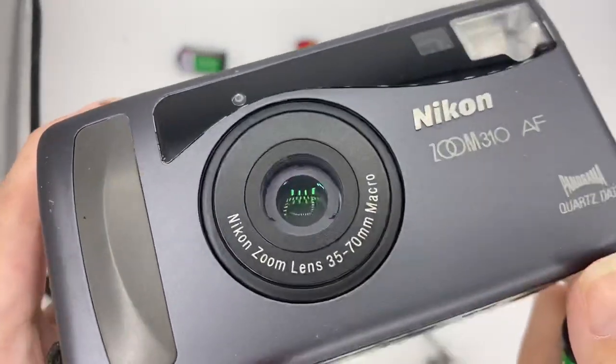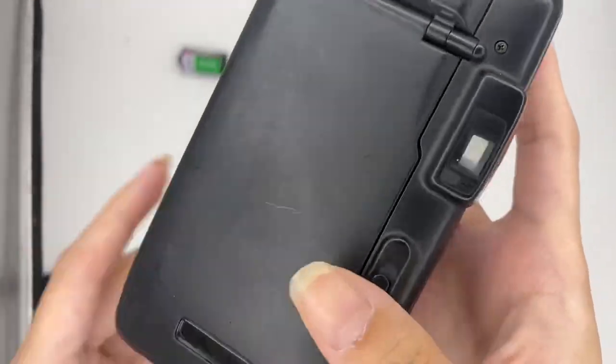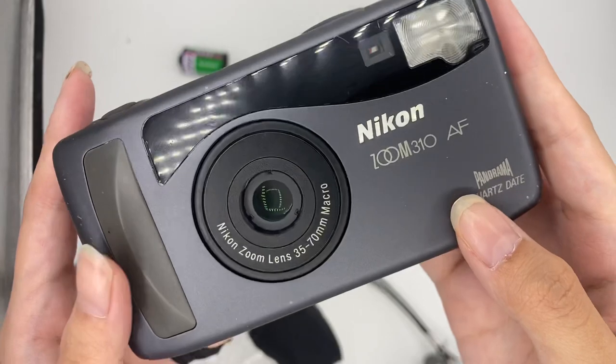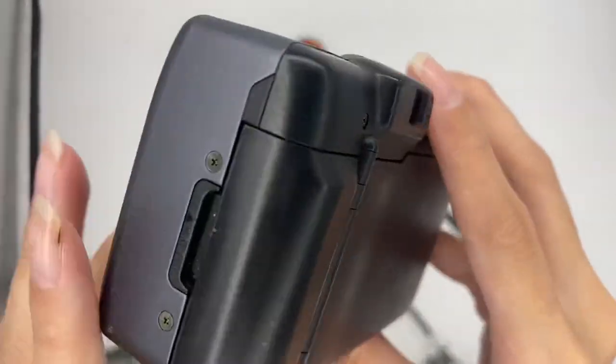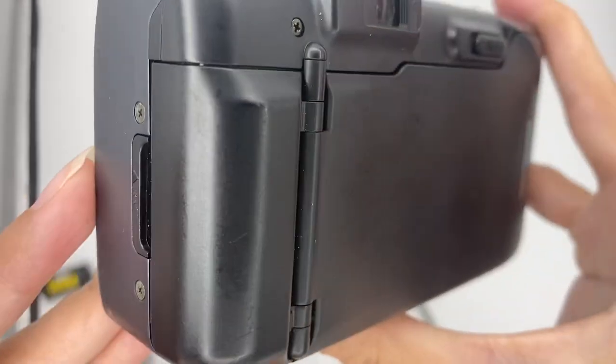This camera is overall in very good condition. The lens is quite a rare find — the Zoom 3 or 5 is easier to find, but this one is not so easy to find, hence the price is a little bit higher.